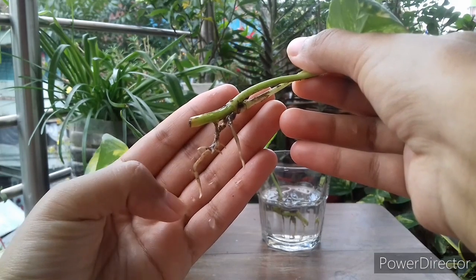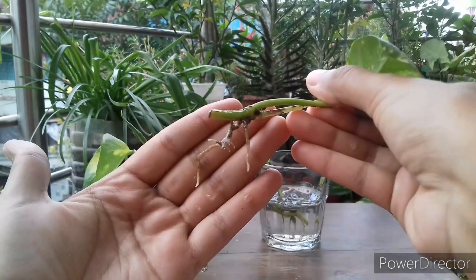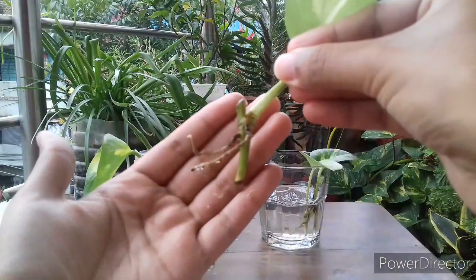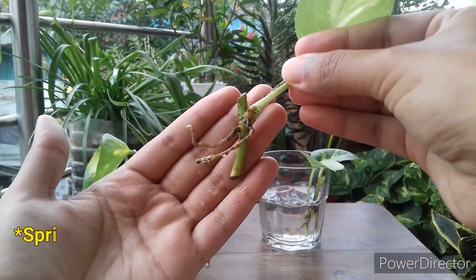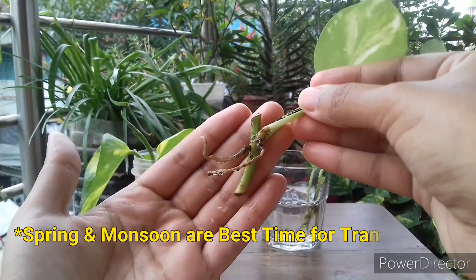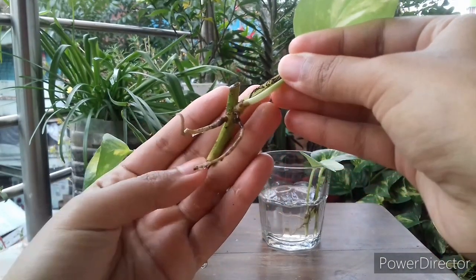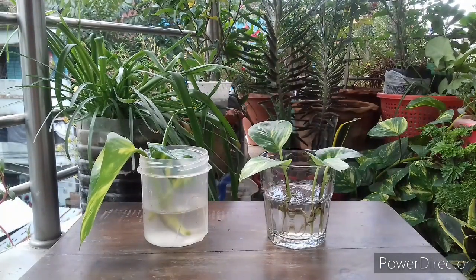Water-rooted cuttings are very delicate in nature, so you cannot transplant them whenever you want. Before transplantation, make sure the weather is cool and moist with a temperature between 24 and 26 degrees Celsius. Generally, spring and monsoon are the perfect times for transplanting such cuttings, so it is best to propagate cuttings in water either in early spring or late summer.